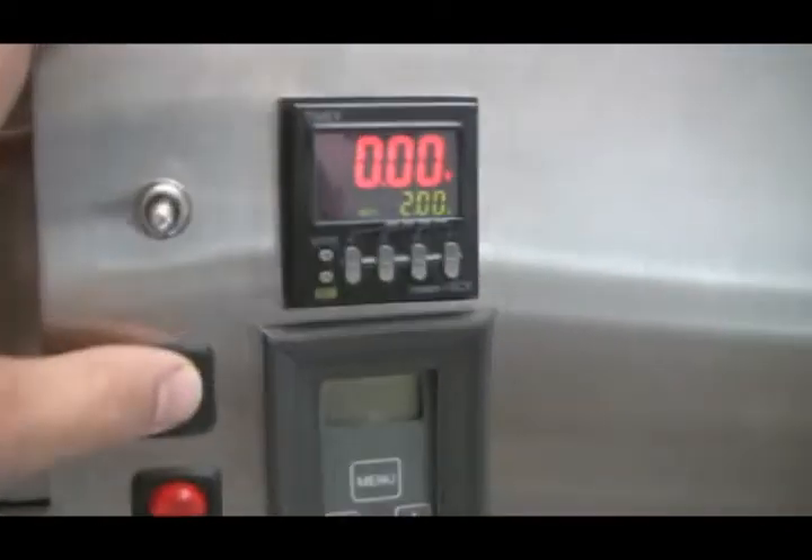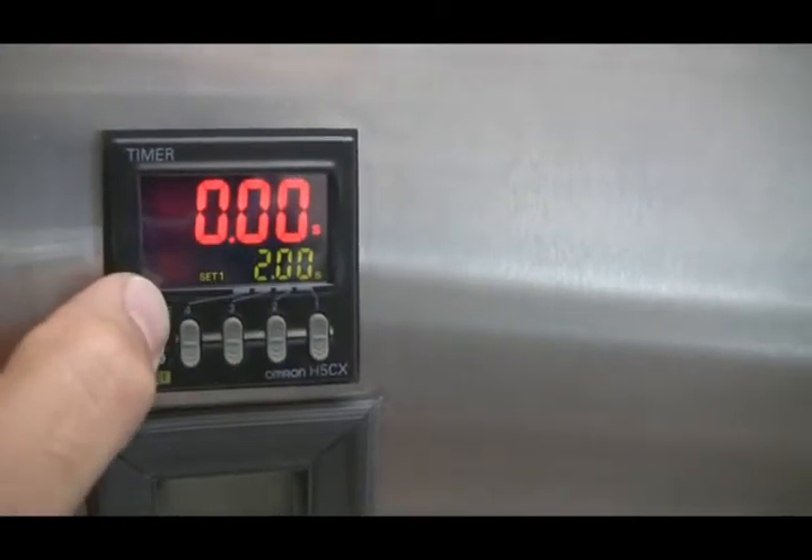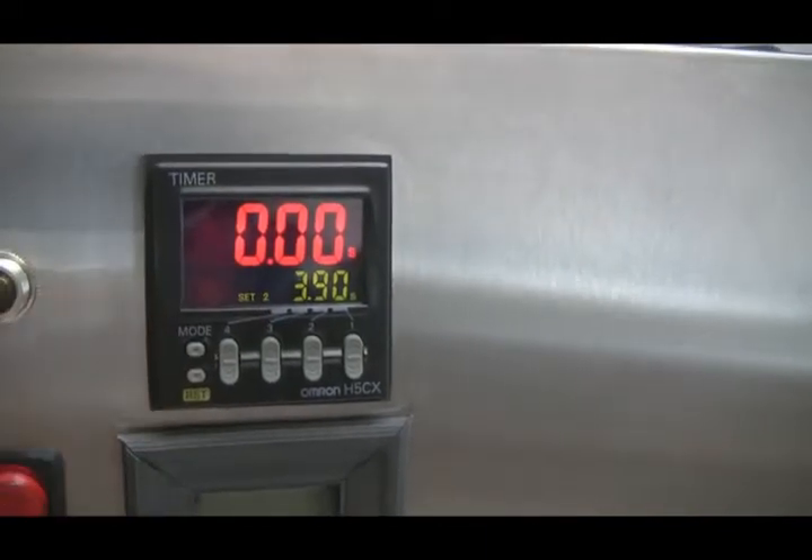As far as operating the system, it's very simple. We have the off time set at two seconds. You hit the mode button for the fill time — it's already preset for 3.9.